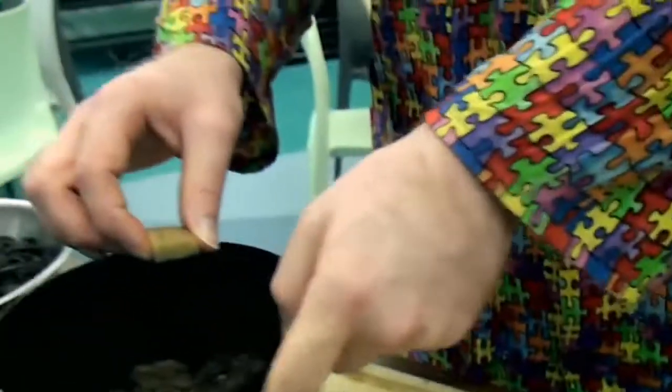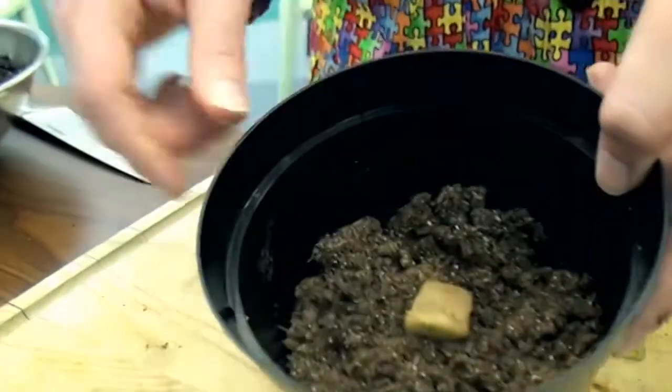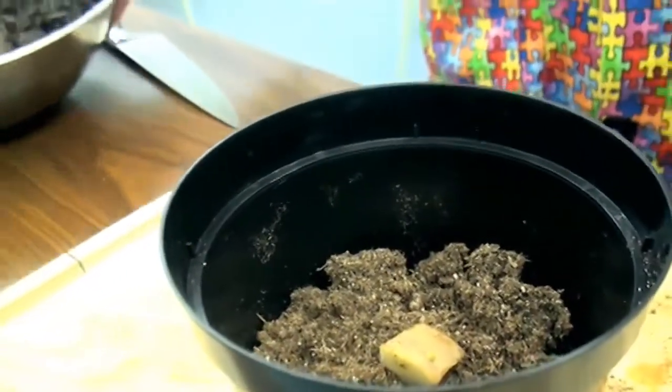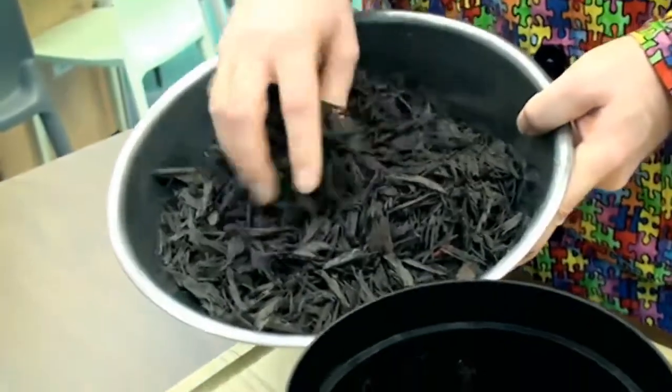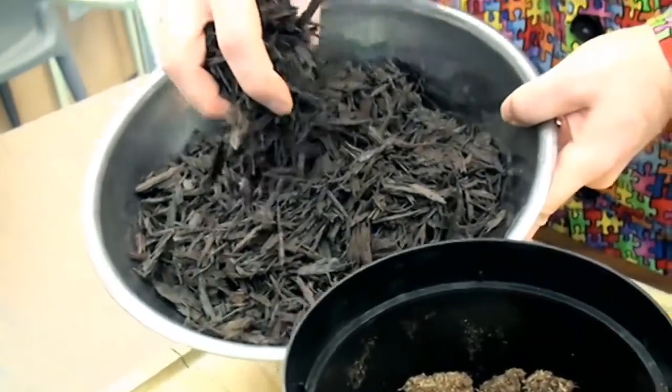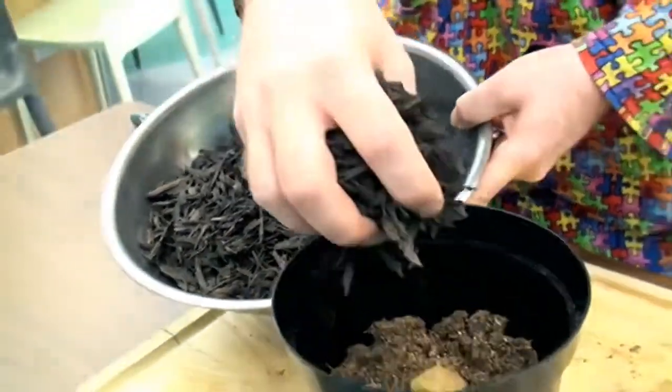We'll take this and place it in the center of our pot on top of our potting soil. Once it's there, we'll take mulch — some type of material that will protect it while it grows. We're using a rubber mulch here today, but you can use bark or other things.